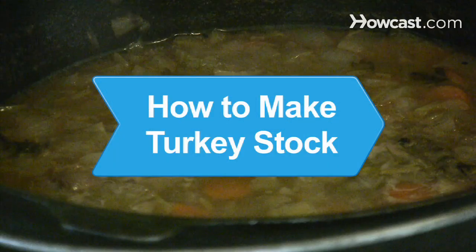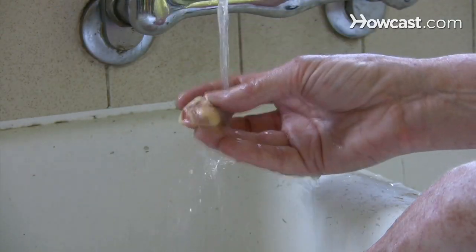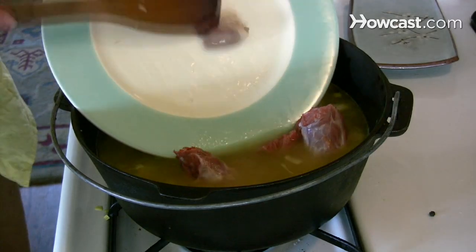How to Make Turkey Stock. Save the giblets! Making a rich turkey stock out of them is the secret to delicious Thanksgiving gravy.